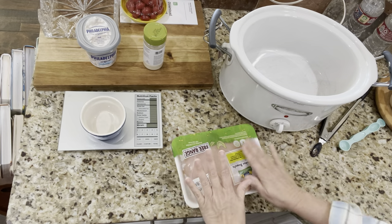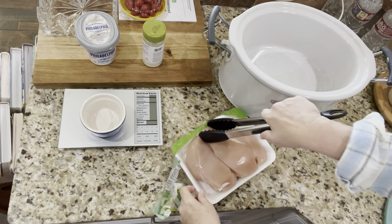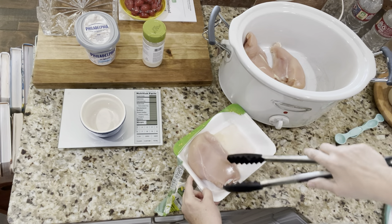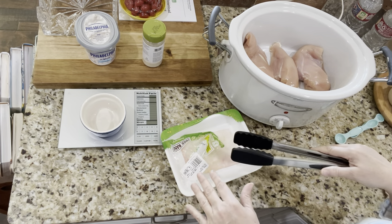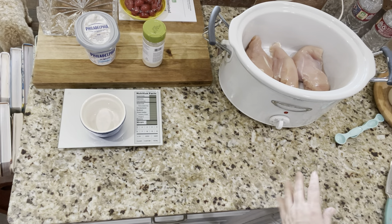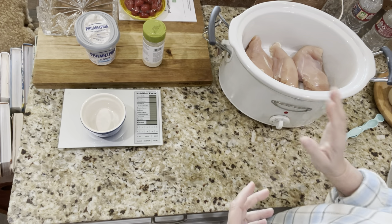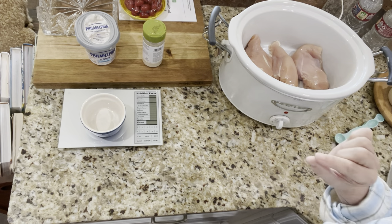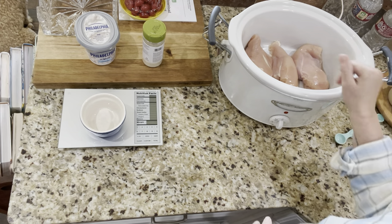You don't need to spray it or anything like that. All you're going to do is put your chicken right down in the bottom. This package said 1.95 pounds, so it's almost exactly two pounds. Now I said three ingredients, but there's another one — turkey bacon. I don't ever use it, but they suggested it because this makes five servings and when the chicken cooks down you're a little short on protein, so they suggest cooking turkey bacon and crumbling it on top at the very end.